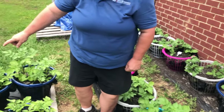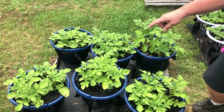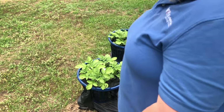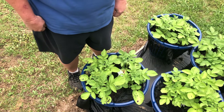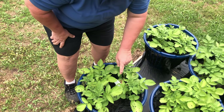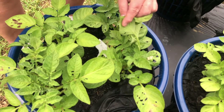Homeschoolers, these are yours over here. What do you think's been happening to this one right here? Look at this — I haven't had any of you guys here to help take care of these. We've got holes in the leaves.